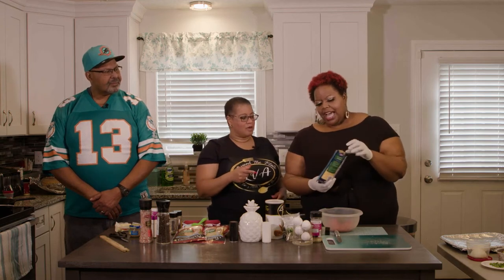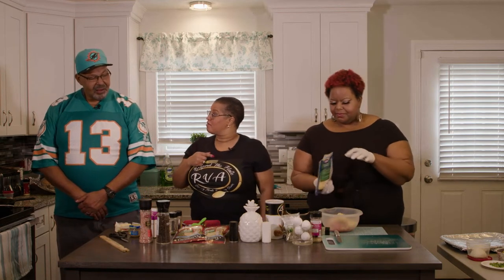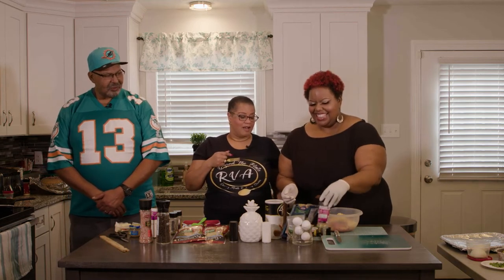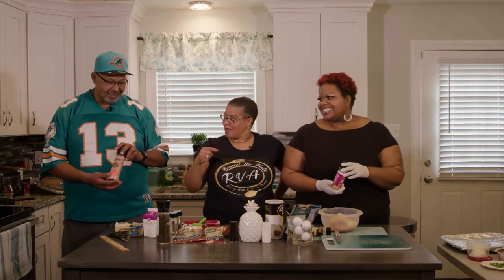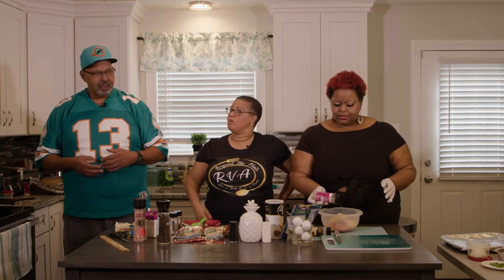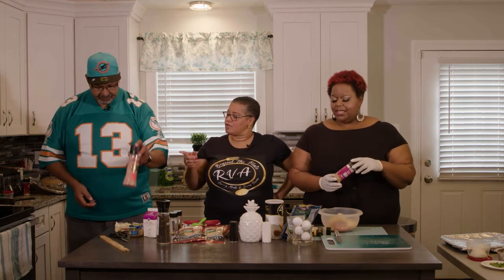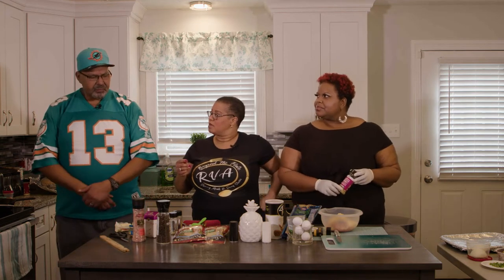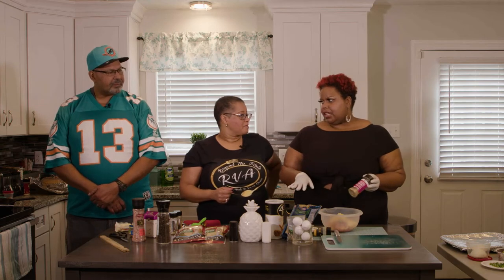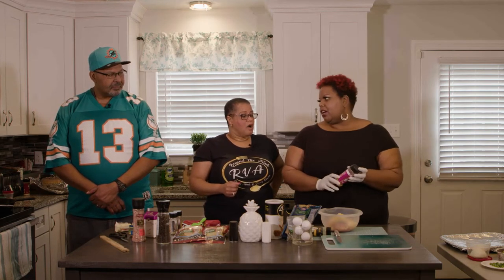They both use Himalayan pink salt — something they have in common. Pink salt is healthier than table salt; if you google it, you'll find it has many health benefits including helping with cramps and bloating. Lakeisha uses a combination pink salt that already has black pepper and garlic in it, while Chef uses the classic version. Neither of them uses regular table salt.